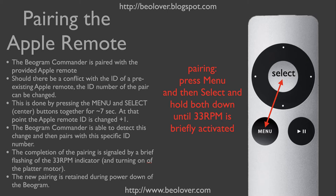It is possible that pre-existing Apple devices use a remote control that accidentally has the same ID as the commander remote. For this reason, we integrated a re-pairing function to prevent crosstalk in such cases. Activating the pairing function is easy: simply point the remote at the biogram, press the menu button, and immediately thereafter the select button, holding both down for about seven seconds until you see the 33 RPM indicator light up briefly. At that point the ID has been changed by plus one, which should prevent any crosstalk with other Apple devices.